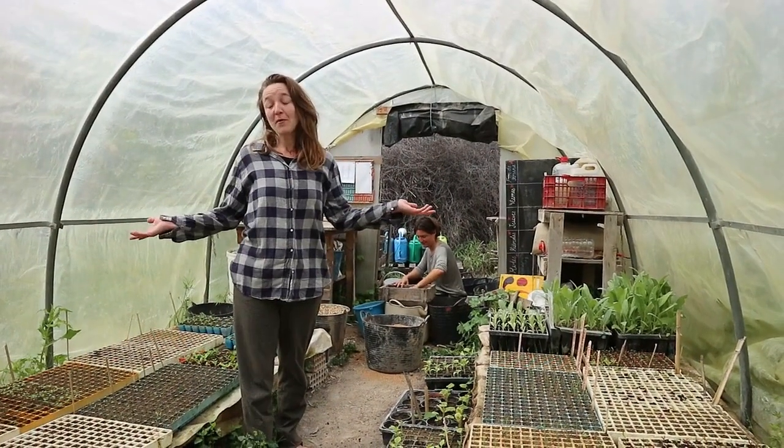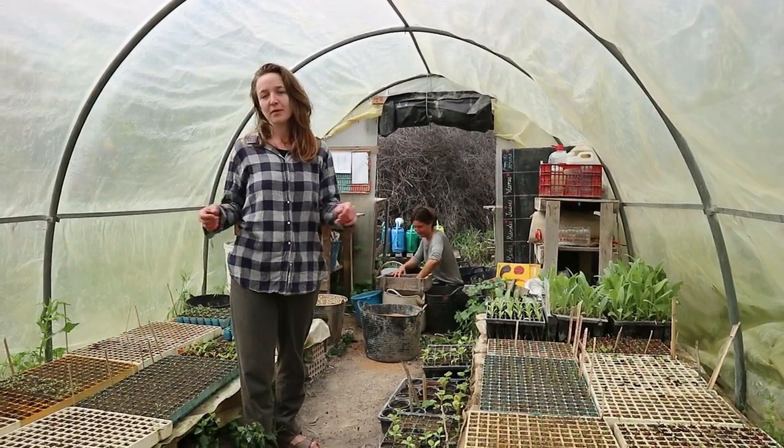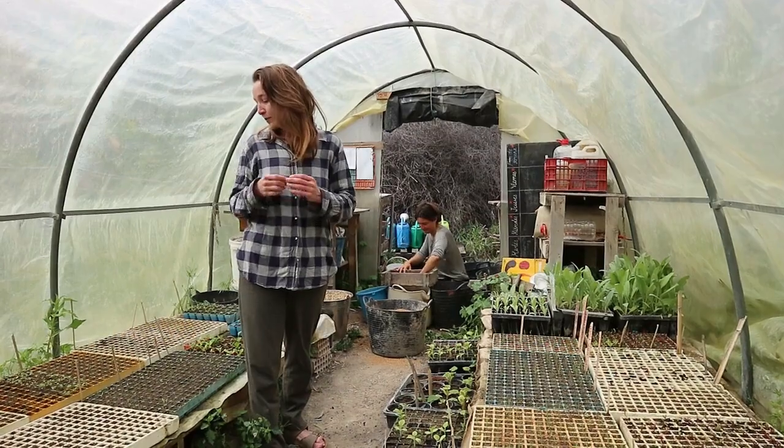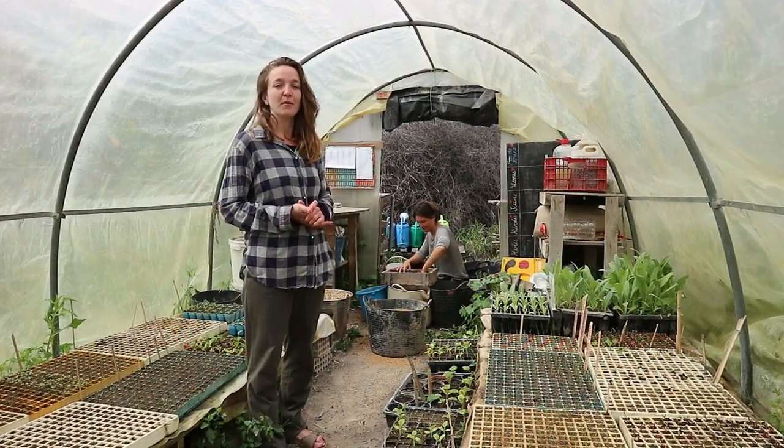So this is our greenhouse, where all our young plants are waiting to be grown up enough to go in the soil. And we are seeding everything ourselves in our homemade compost.